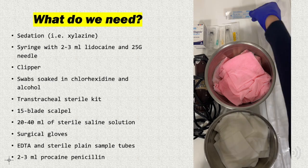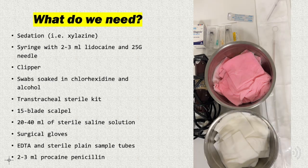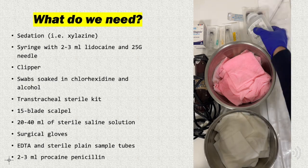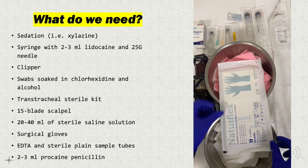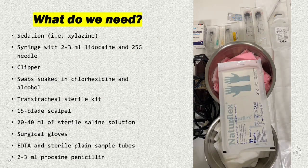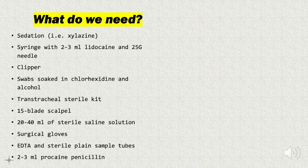A 15 blade scalpel, 20-40 ml of sterile saline solution, surgical gloves, EDTA and sterile plain sample tubes, and a 2 ml procaine penicillin syringe.